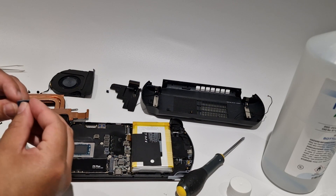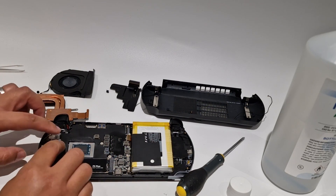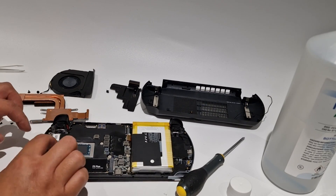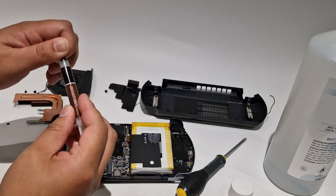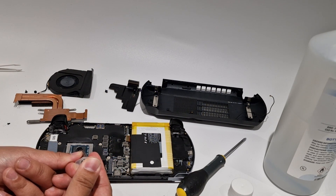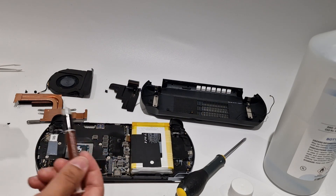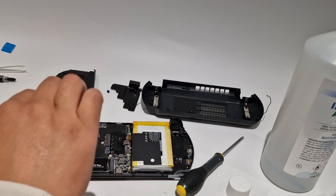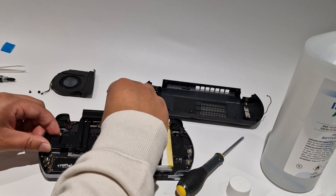I've added some additional thermal pads as recommended in some Reddit posts. Also remember to replace the thermal paste. At this point it's pretty much doing everything in reverse and assembling everything back together.